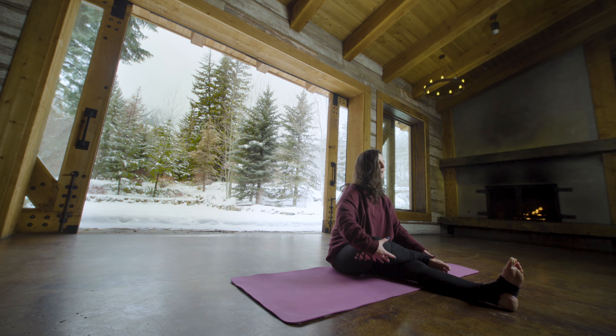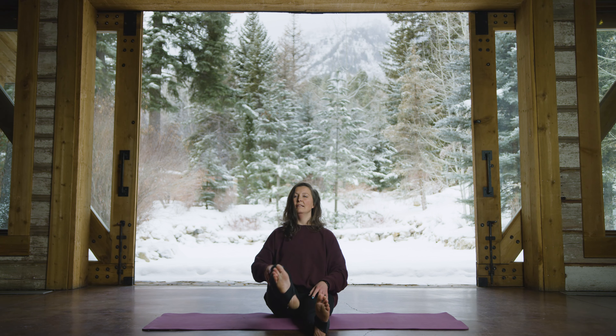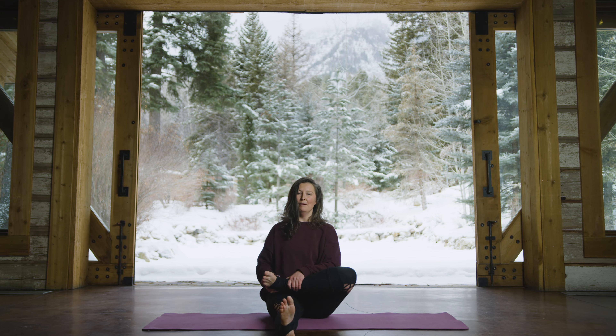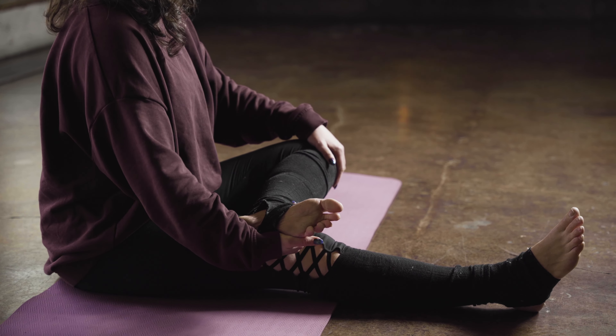Gently bring yourself up, collect the lower leg in towards the low part of the chest and inhale, exhale extend the left leg out. Moving on to the other side, you'll draw that right leg up and in, resting it on top of the thigh or below the knee depending on how tight your hips are.